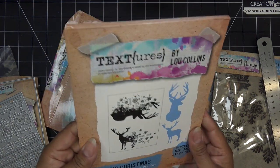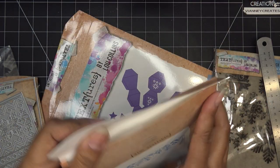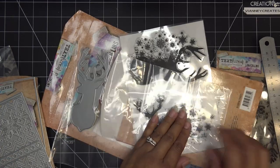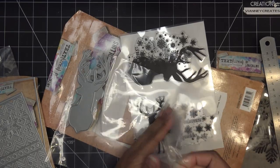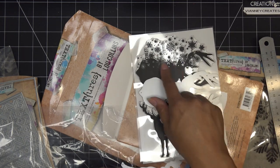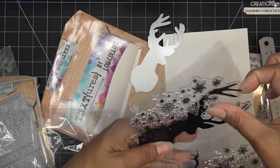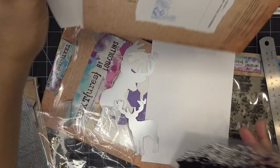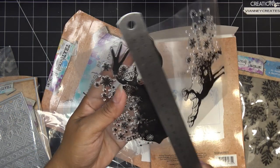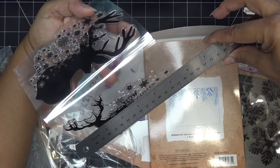This is the Nordic Christmas Nordic Stag A5 stamp and die set — just super beautiful. The dies are separate from the stamp, so you can die-cut pieces and inlay them. The stamp feels like acrylic and is just over five inches tall and about three and a half inches wide. The second stamp piece is just over five inches tall and about four inches wide — a really nice topper for a card.